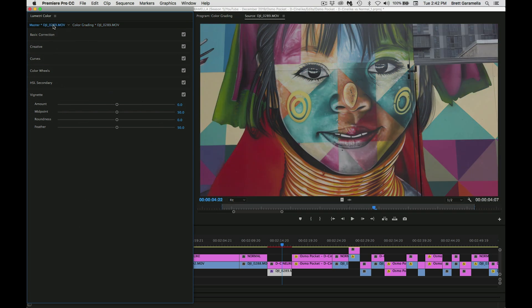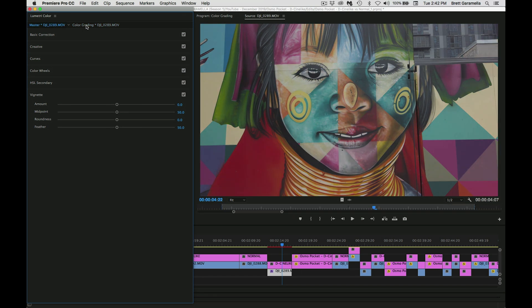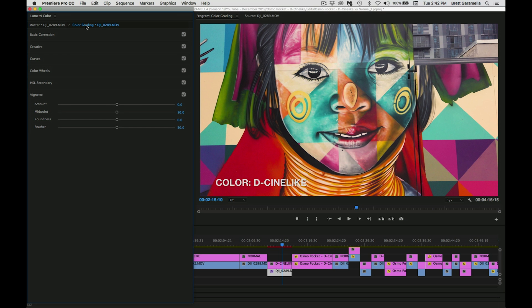You can see back to original and then color graded — it's like night and day, it's completely different. That's how I did this image; you can do it however you want but this is what I did. Now I'm going to show you a comparison of all three: normal mode, D-Cinelike, and color graded — so you can see whether you want to shoot in normal mode or put in the extra effort to shoot in D-Cinelike and then color grade it.